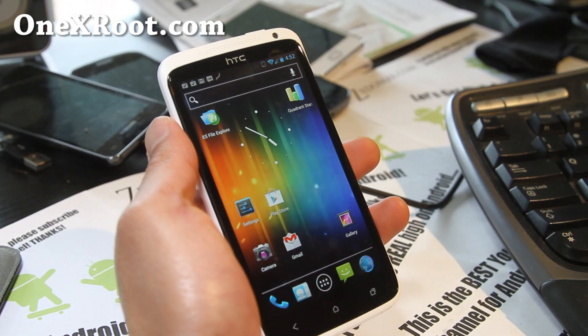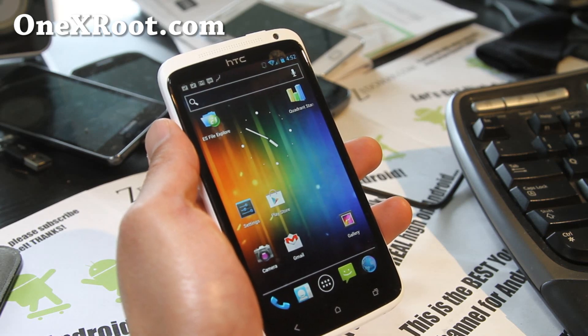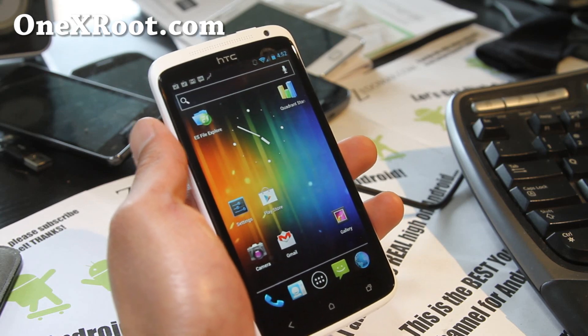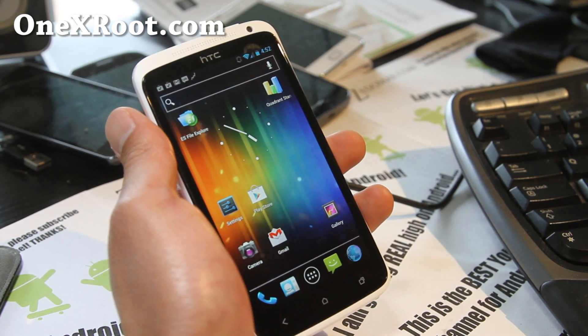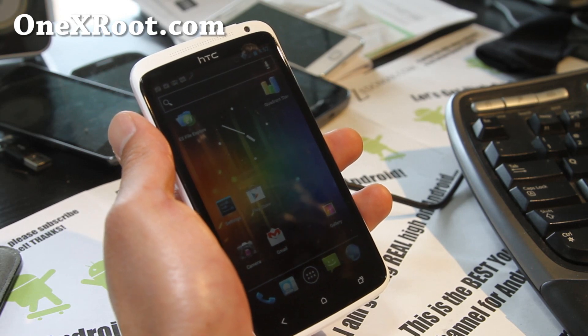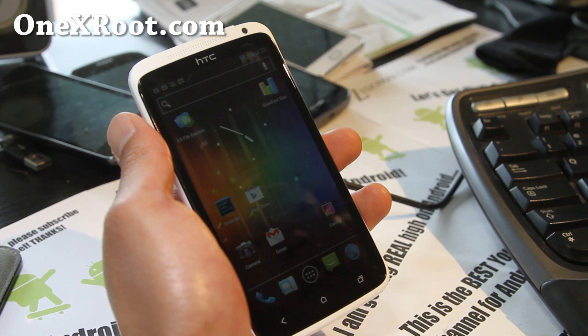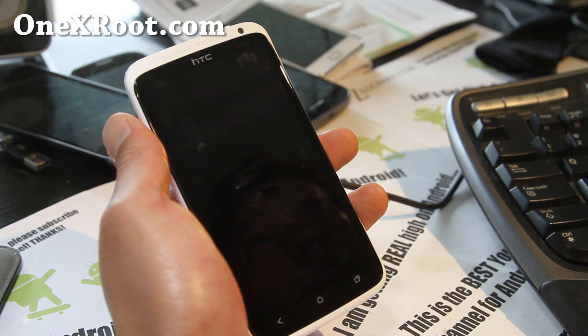Hi folks, this is Max from 1xroot.com. I've got my first ROM review — this is the CM9 CyanogenMod 9 for the HTC One X, developed by Madocco, user Trip, and Raver.